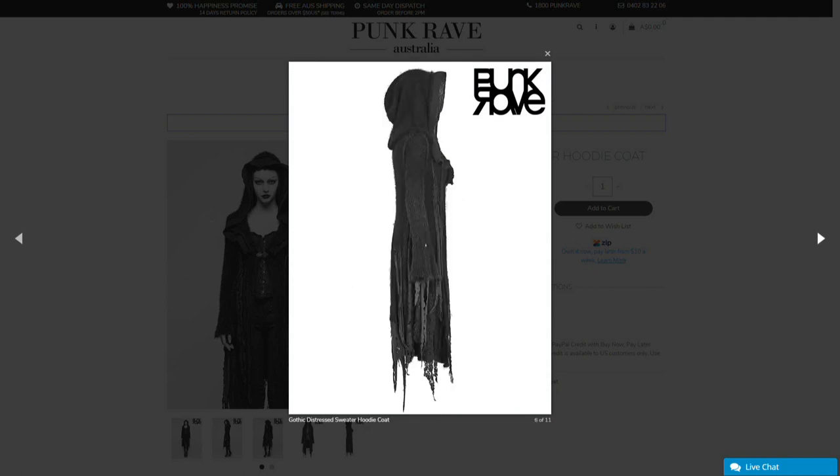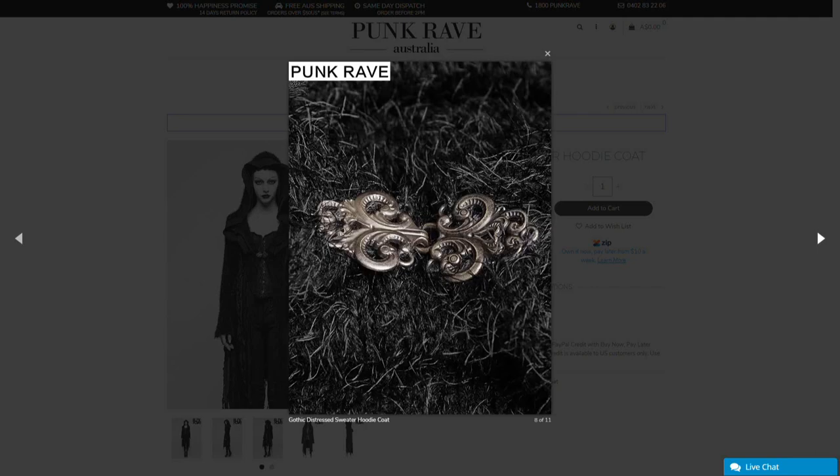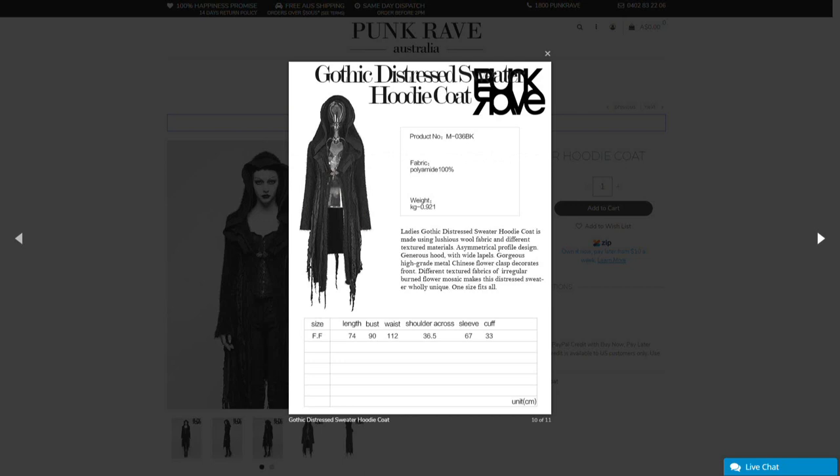One thing I'm already worrying about is exactly how warm this is going to be. It's winter in Sydney, so this is great timing for coats, but the front of this one is only held together by a single clasp. So this isn't going to be the sort of thing that you can completely close up to stay warm on your front side — it's set up more like a cape with sleeves than a standard coat. That said, it is one-size-fits-all, so if I have room to wear a lot of layers under it, that might actually be perfect, because my warmer clothes aren't that exciting, but if I can hide them under this, that'd be awesome.